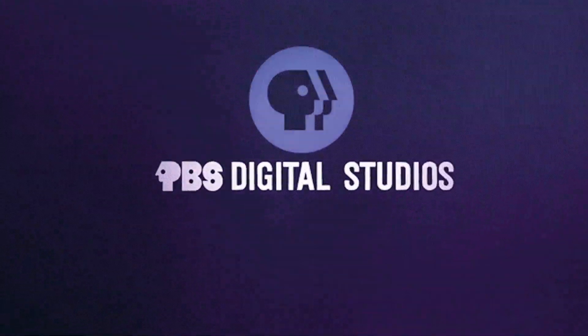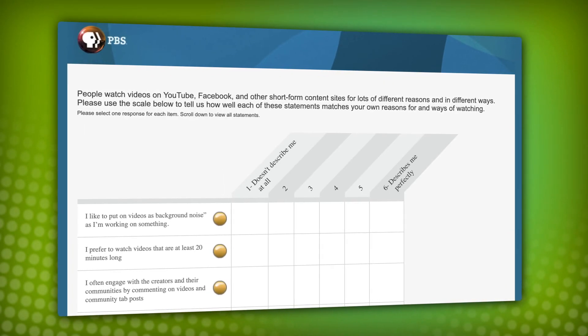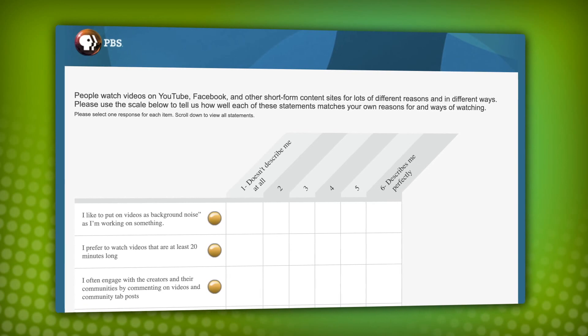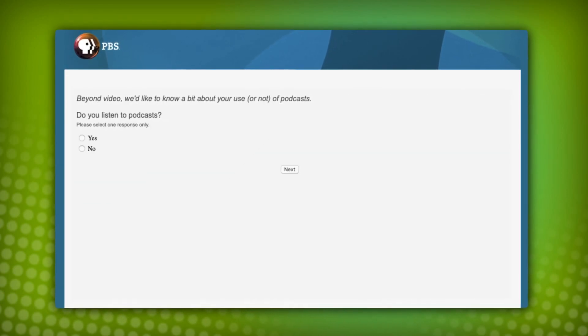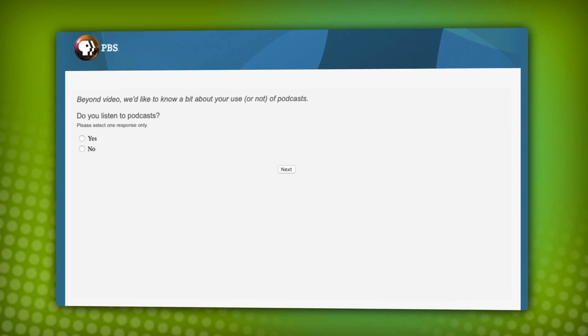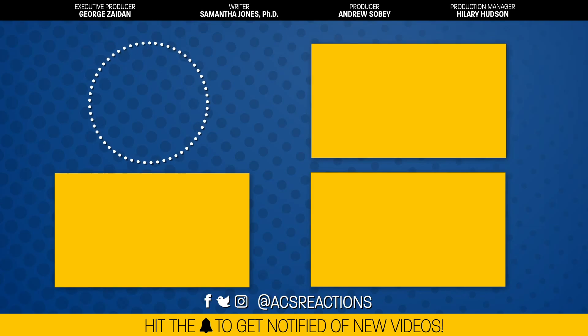PBS Digital Studios wants to hear from you. We do a survey every year that asks about what you're into, your favorite PBS shows, and things you'd like to see more of from PBS Digital Studios. You even get to vote on potential new shows. All of this helps us make more of the stuff you want to see. The survey only takes about 10 minutes, and you might even win a sweet t-shirt. Links in the description. Thanks.